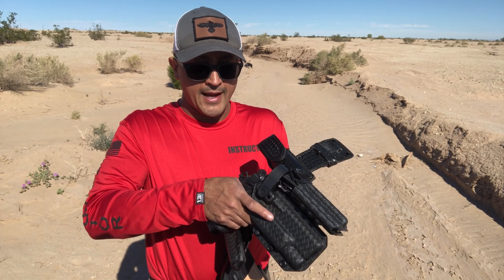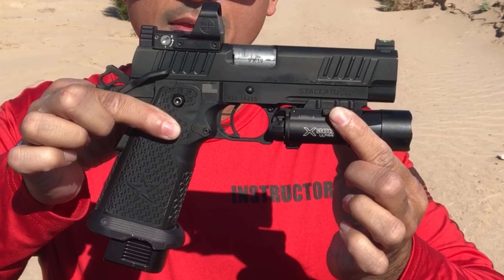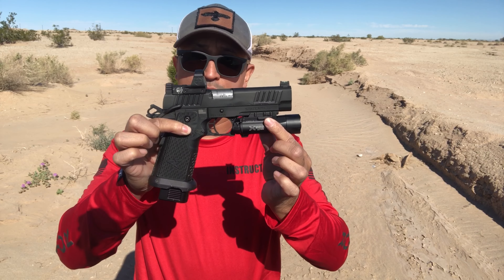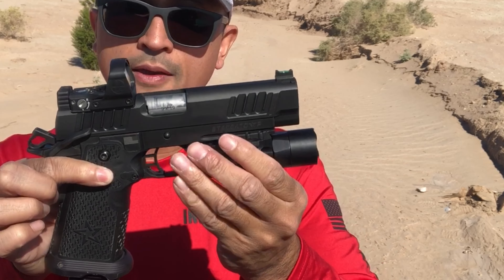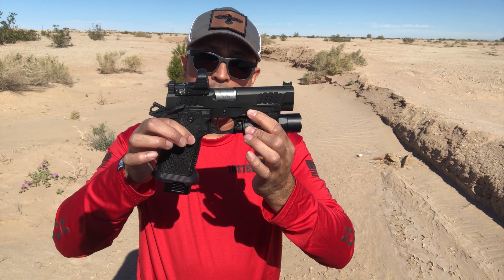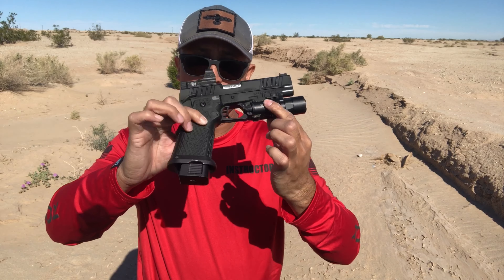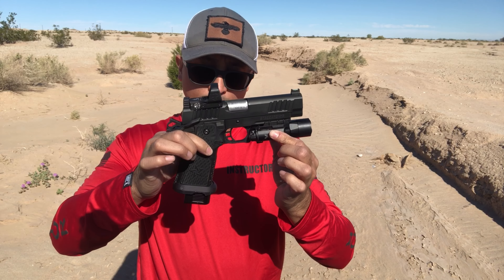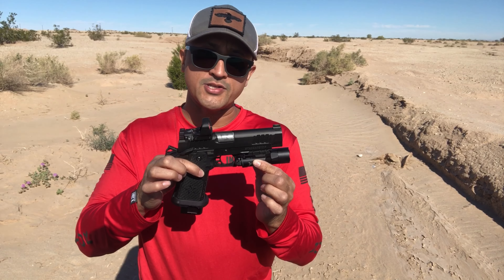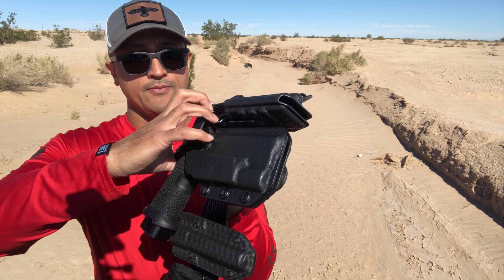The weapon I'm using right now is a Staccato P. This is not my personal weapon — it's actually on loan from Staccato. I'm running the Surefire 300 as my duty light, and I'm running a Leupold Delta Point Pro 2.5 MOA. The barrel length is about 4.5 inches. The Staccato P holds 20 rounds, plus one in the chamber. This is not on the California roster — you can get off-roster at a higher price.